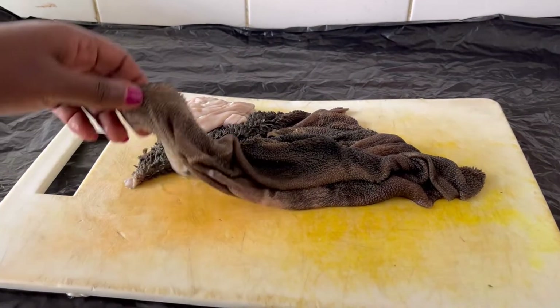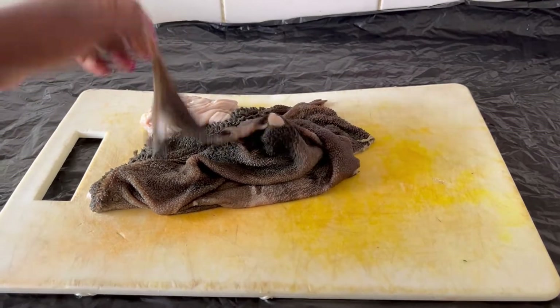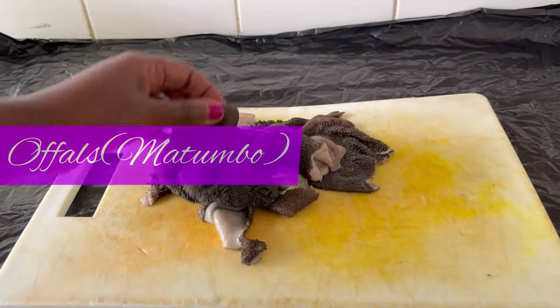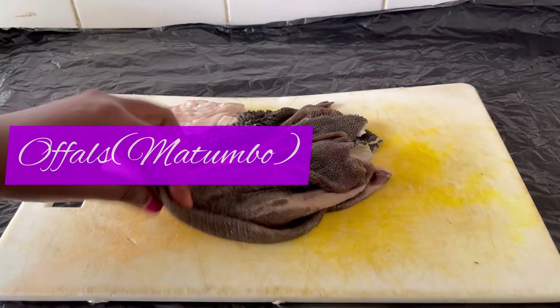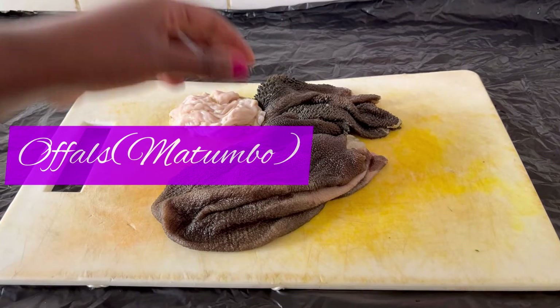Hello guys, how are you doing? Welcome back to Winnie's Home Kitchen. Today I'm going to prepare another new recipe. These ones are called tripes — in Kiswahili, matumba or ovos.